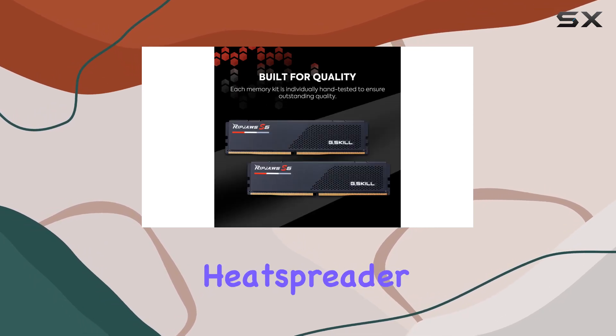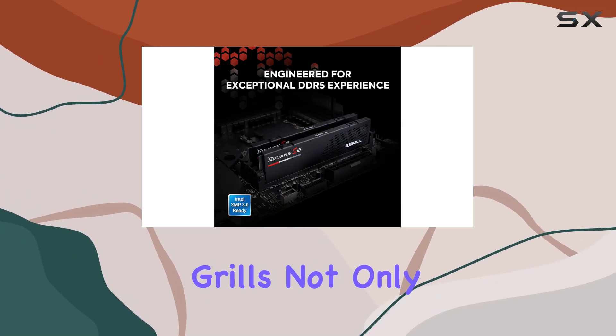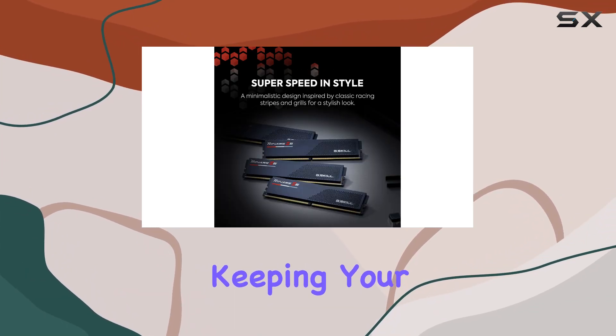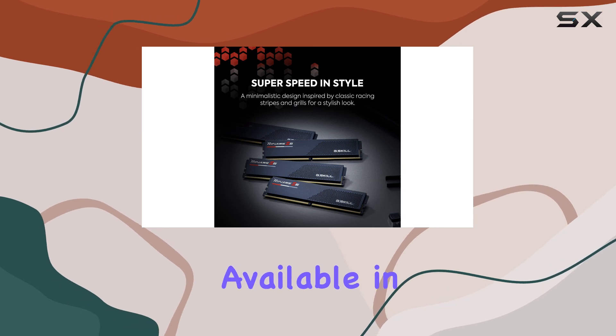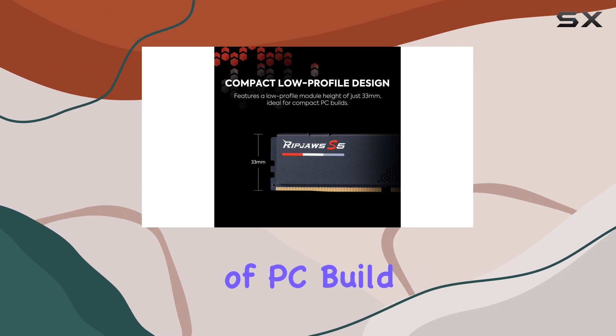The minimalistic heat spreader design, inspired by classic racing stripes and grills, not only looks stylish but also enhances heat dissipation, keeping your system cool under pressure. Available in matte black or matte white, it complements a wide variety of PC build themes.